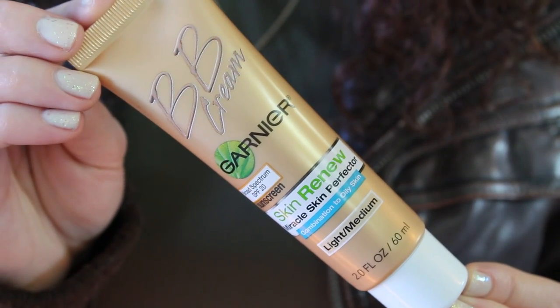Now using a beauty blender, I'm just going to apply a BB cream all over my face. I like using a BB cream because it looks a lot more natural and I just want to even out my skin tone, not use a heavy foundation.